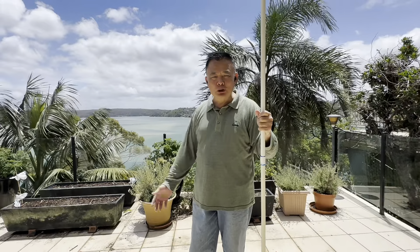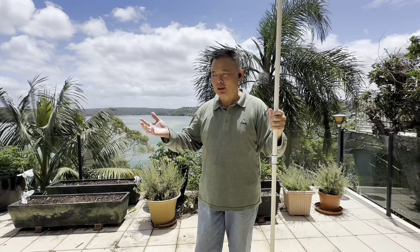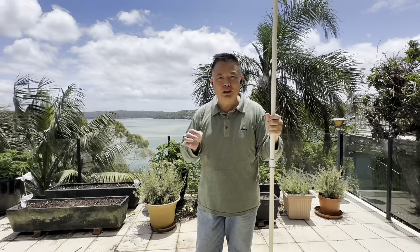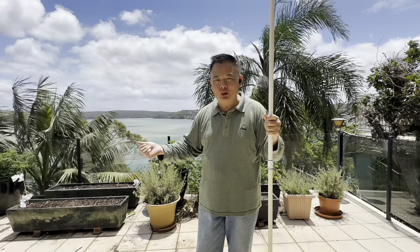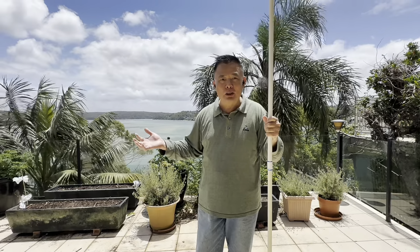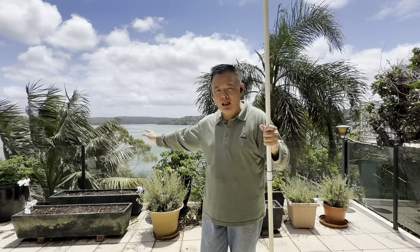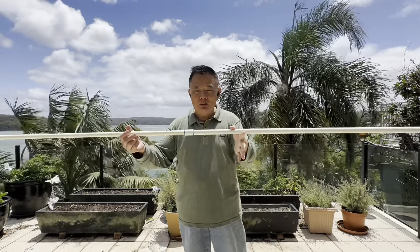Many people who have grown veggies for a few years will agree that more and more annoying pests and bugs will come back every year. So building a garden protection net to the size of your need is a good idea.